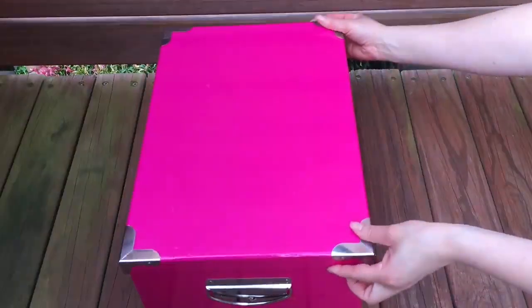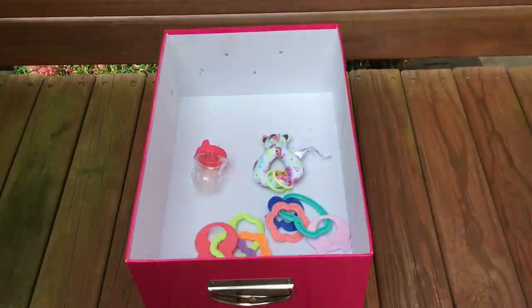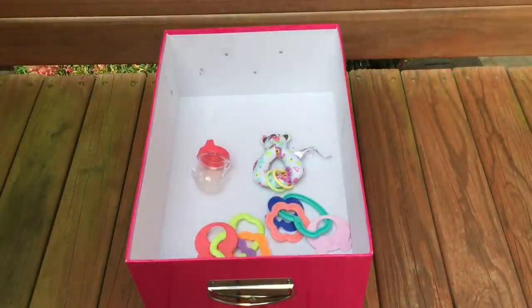Now it is time to remove the lid from the mystery box, and there is a total of four items. There's a bottle and three rattles — two of the rattles are very similar except they're in different styles, while the third rattle is completely different.